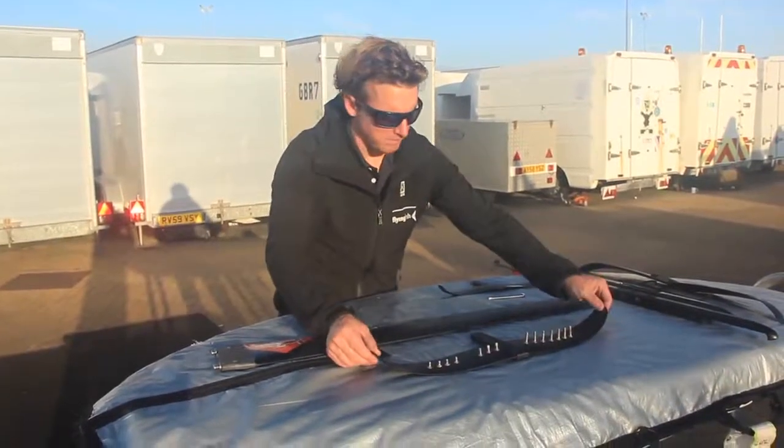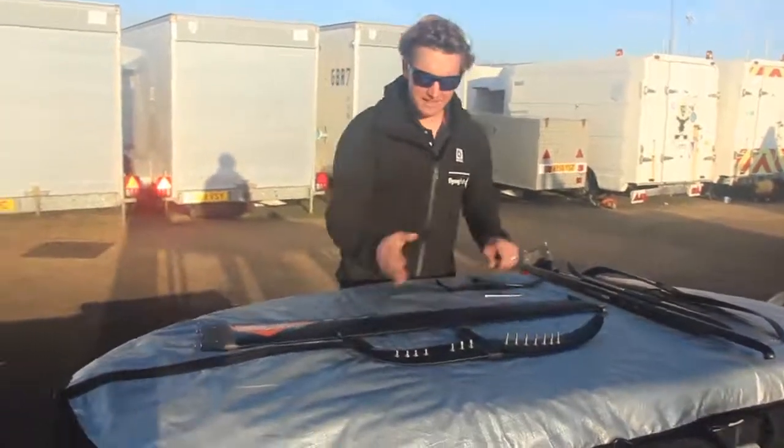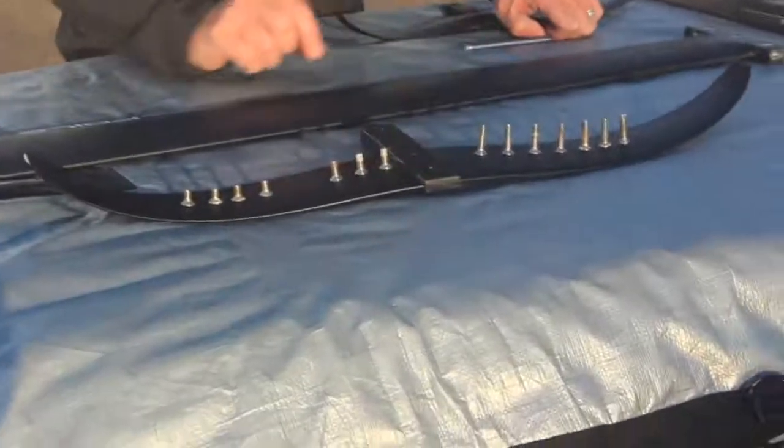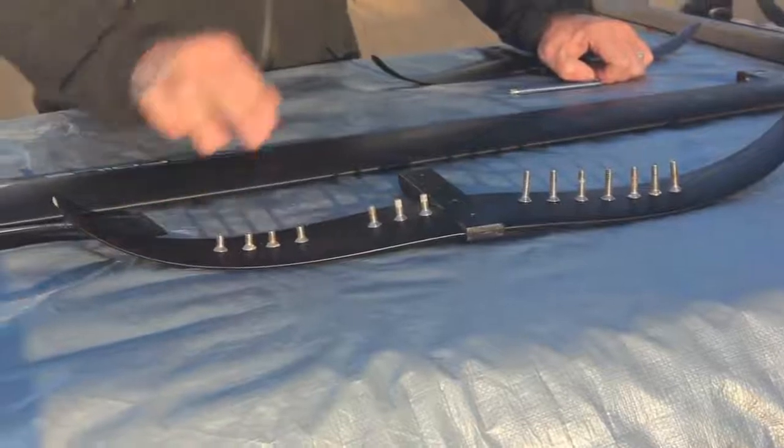The most important bit is when you look at your bolt set. This is the exact number you need right here — and you'll notice they come in three different lengths. There are some really long ones, some medium sized ones — there are only three of those — and four short ones.